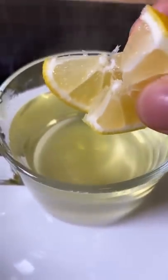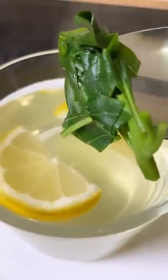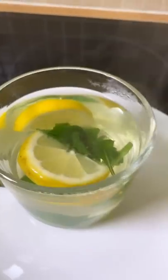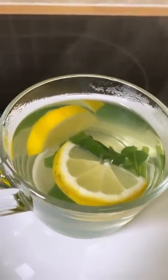Look at that — beautiful. Drop a piece of lemon inside of it, also a few of the basil leaves inside of it like this. Now what you want to do is drink this every morning.